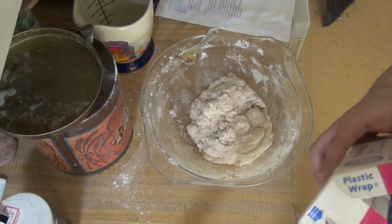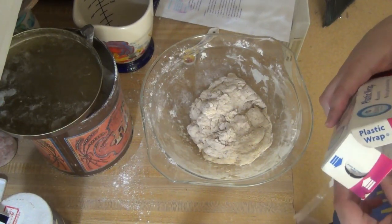Now I'm going to cover this with plastic wrap and let it sit on the counter at room temperature for an hour.